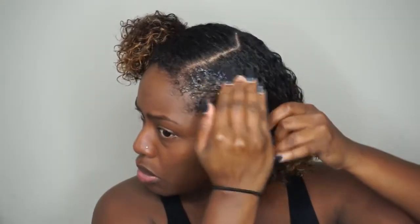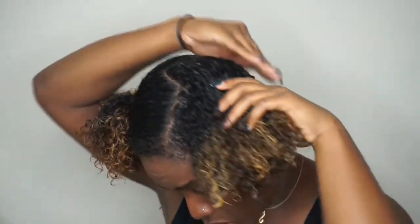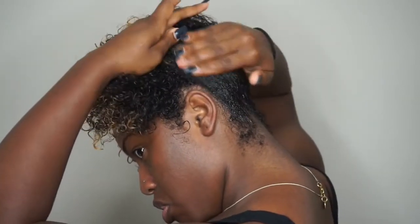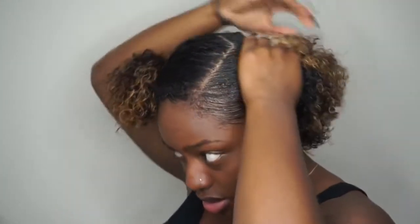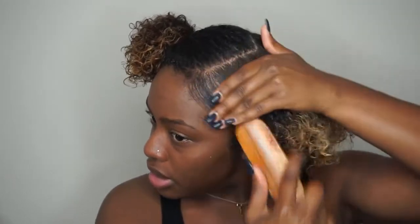After I'm done parting my hair I'm going to use the Curly Bell Jelly Coconut Styling Gel to smooth down my edges. I'm going to put that all over the outer part of my hair where the part is, because that's where I'm going to brush it down and put it into two ponytails. Next I'm going to take my bristle brush and smooth down those edges.